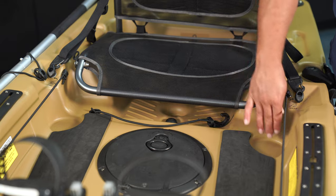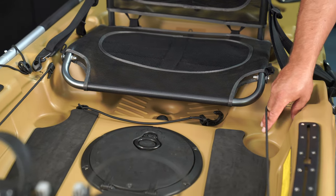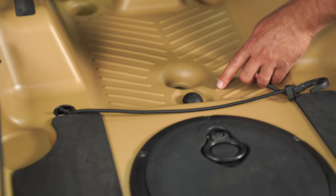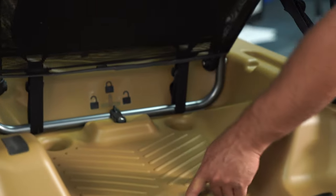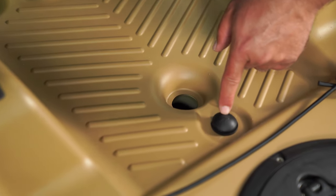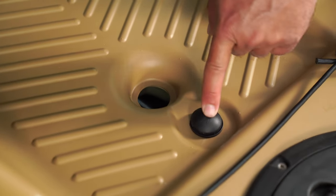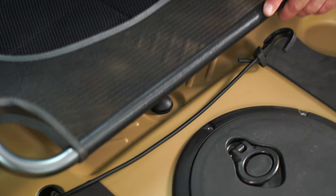Cup holders on either side of the cockpit just forward of the seat will fit large-sized Nalgene water bottles. The other thing you'll notice right under the seat bottom is the transducer cavity scupper — inside that scupper is where you'd house your fish finder transducer. The cable comes up through there and enters into the through-hole plug already installed in the kayak, hiding all the fish finder cables and making for a really sleek installation.